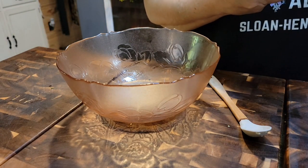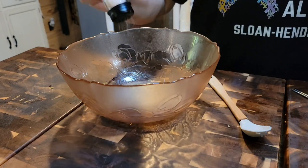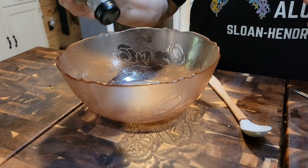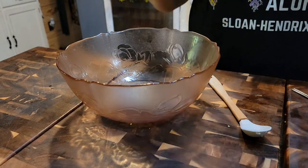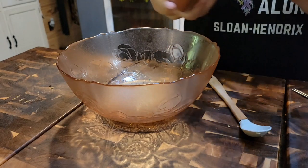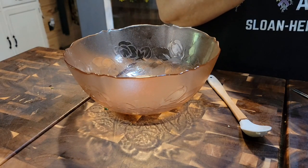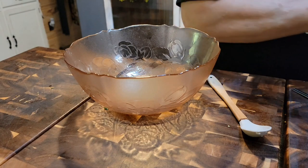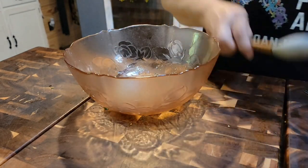Can you hand me that paprika? It's over there — I forgot to get it out. It's the red one in that big tall container. I'm going to put about a teaspoon of salt, or half a teaspoon, whatever you want. About a half a teaspoon of black pepper. About a half a teaspoon of Spanish sweet paprika. Then I'm going to put about a teaspoon of oregano. And then I've got a tablespoon of lime juice. I'm just going to mix that up.